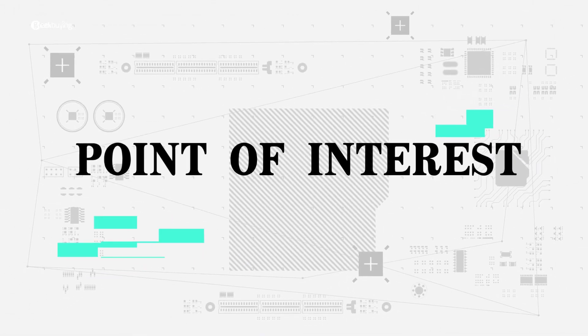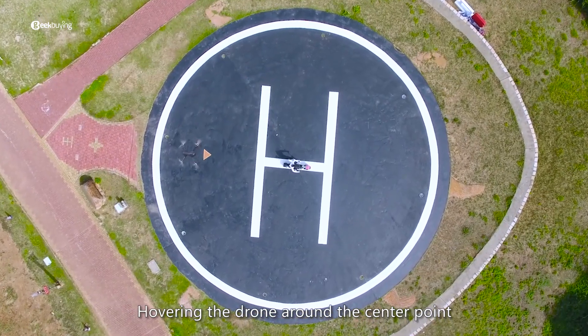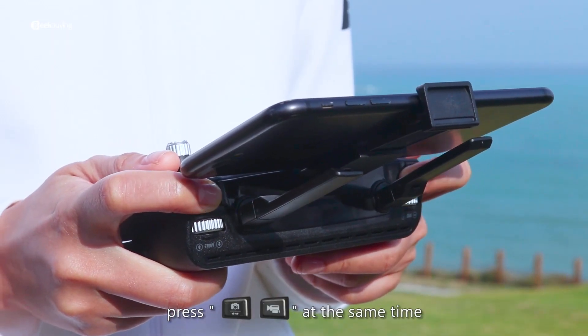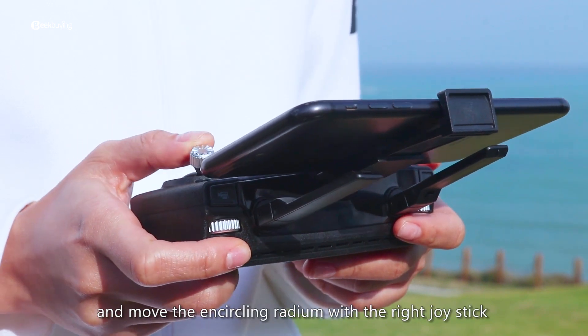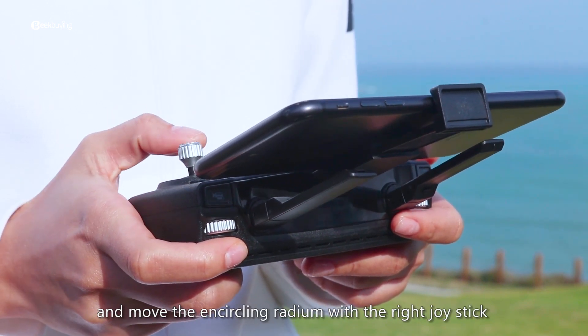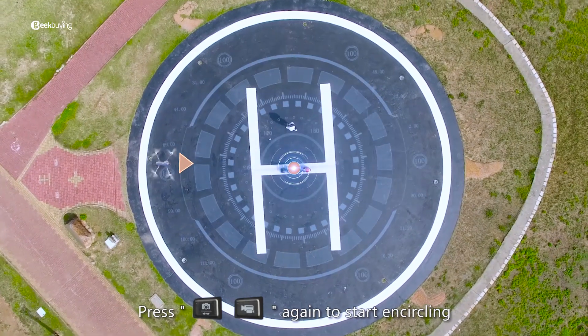Point of interest: the drone hovers around a center point. Press photographing or shooting and move the encircling radius with the joystick. Press photographing or shooting again to start encircling.